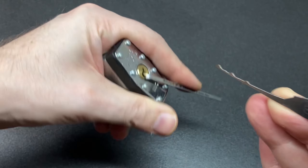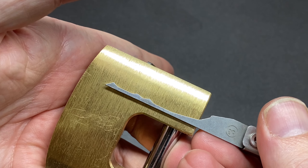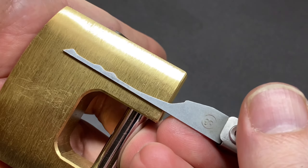It looks like we have rake nine and this cheap 50 millimeter Chinese lock — let's give that a rake, and already in, open straightaway.